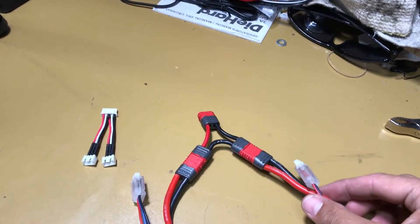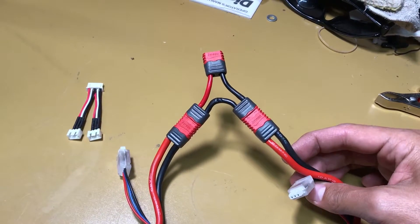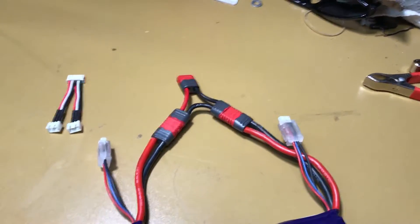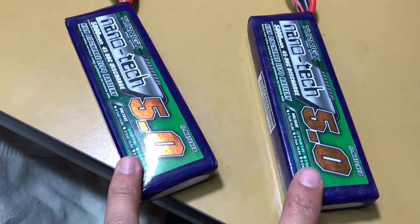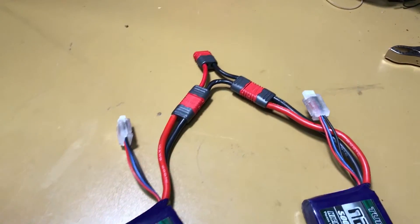Before you even begin to attempt plugging all of this stuff in, I need to go over something that I failed to mention before. I didn't realize it until after I'd done it and shorted out the battery. I'm using two 2S batteries for this, but it's going to be identical for 3S, 4S, 5S, whatever.